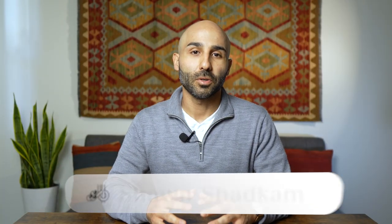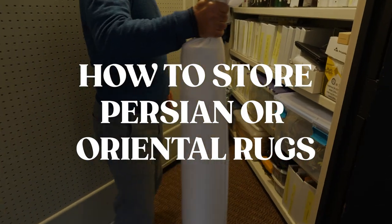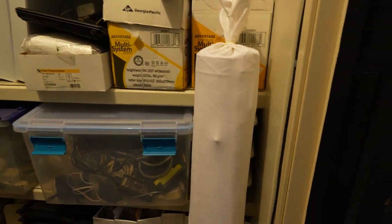Hi, I'm Sean with Catalina Rug, and in this video we're going to be going over how to properly store your Persian or Oriental rug so that you can protect your investment and make sure it lasts for generations to come.